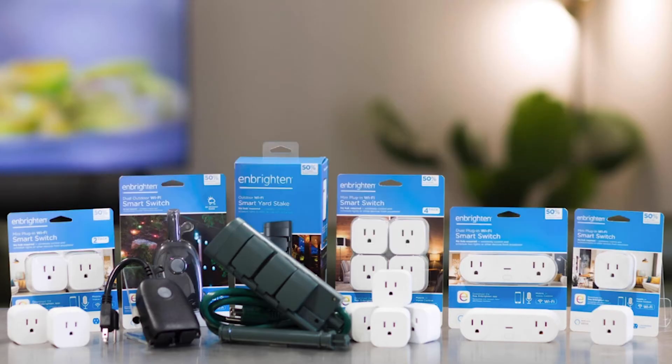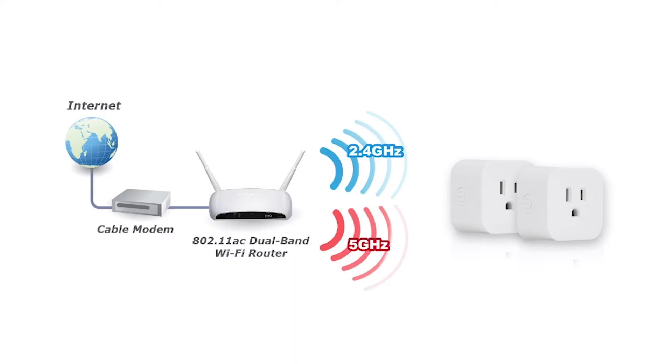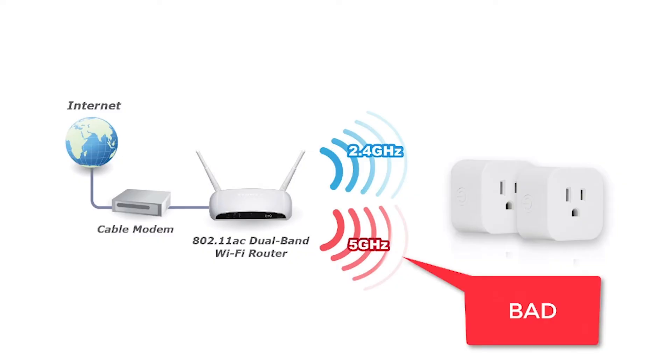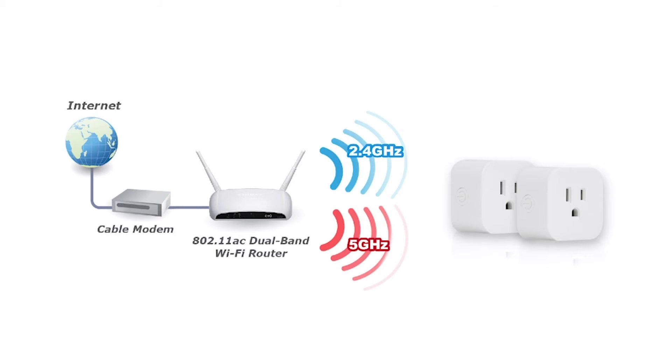Let's circle back to point three and focus on network frequency. Brighton smart plugs only work with a 2.4 gigahertz network. If your router is relatively new, it may be 5 gigahertz only, or dual-band — meaning it automatically determines the best speed for each device. This is exactly where my plugs failed. After flawless initial setup, all the plugs suddenly went offline. I spent a lot of time going back through setup and configuration to no avail. The problem was not the plugs — it was my router.